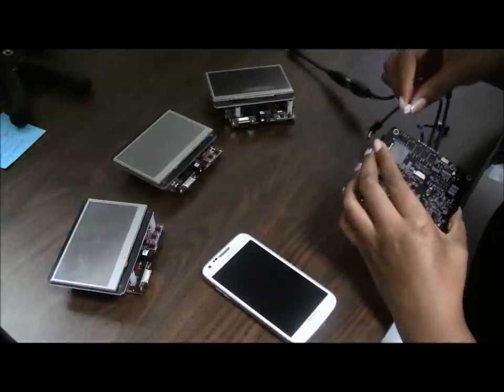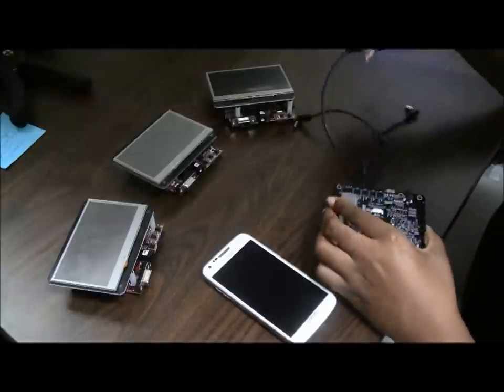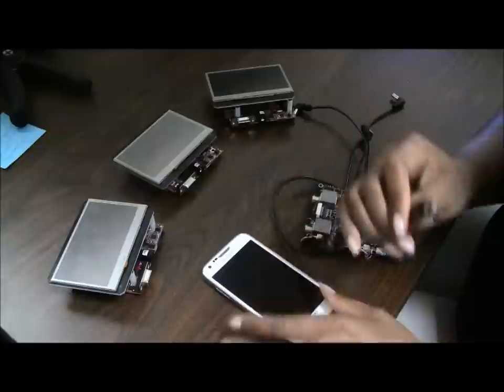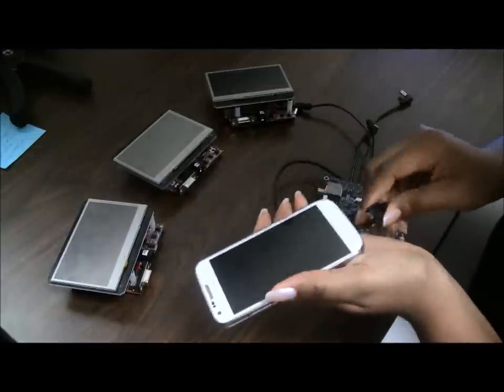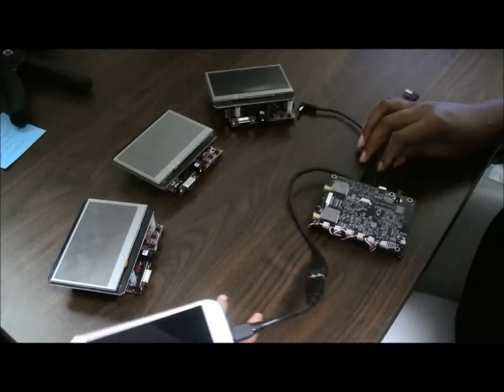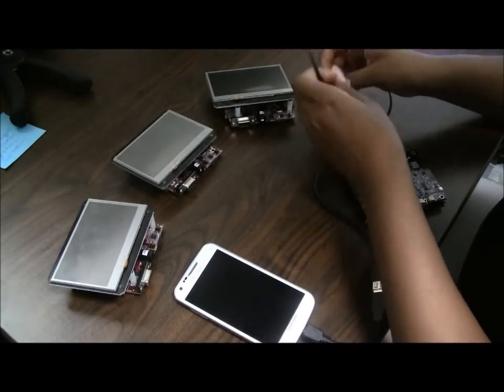The fourth cable is a USB adapter cable that has a 2-pin connector on one end and a USB female extension on the other, and it's connected to a USB to USB mini cable. I'm just going to take a second to plug in all of the cables to the boards.